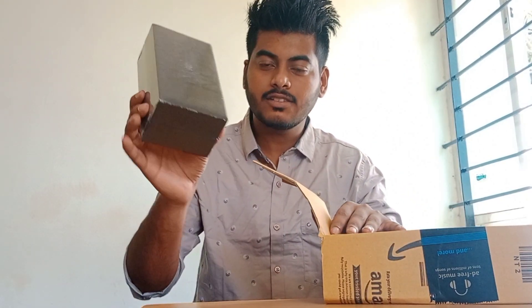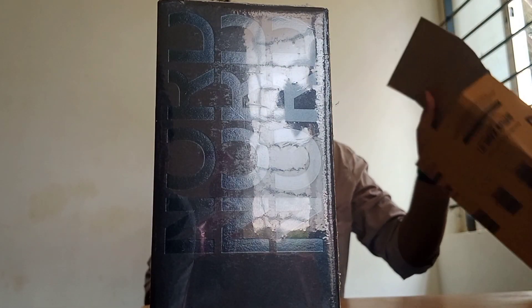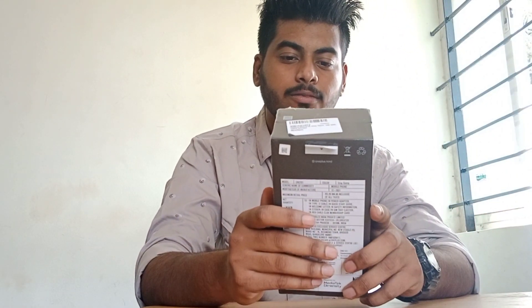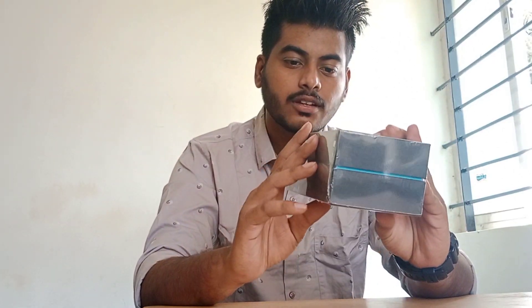Okay, here you can see the OnePlus Nord 2 box. This is the bill and this is my setup. As you can see guys, this is the OnePlus Nord 2 5G. The finishing and everything — the boxing, packing, color — is all looking good.